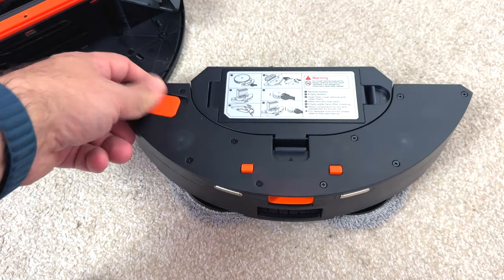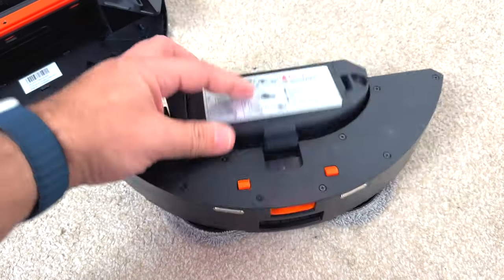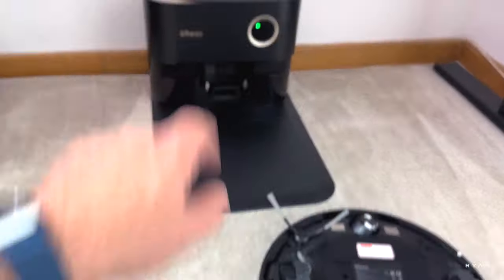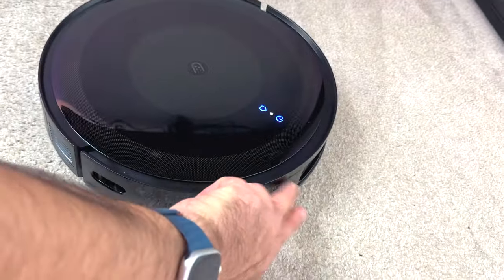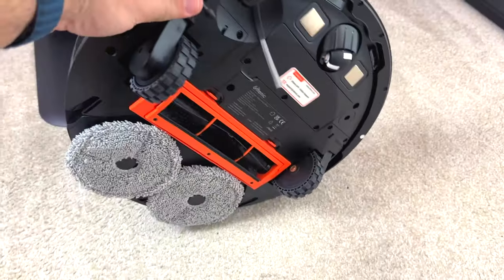This is where you attach the mopping pad when you want to mop the floor, and after mopping you can remove it easily. The dustbin is where you pour your water — you can add cleaning products if you want, though the manufacturer may not recommend it. This is where the rubbish collects, but bear in mind you don't need to deal with that yourself — after cleaning, the robot returns home and all the debris goes into the dock. At the front you'll see the bumper, all the sensors and radars — it's a nice unit.